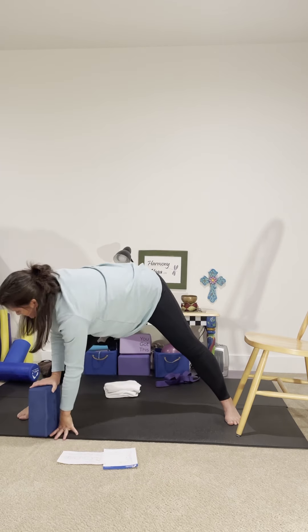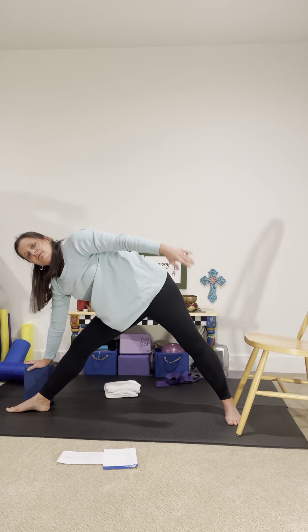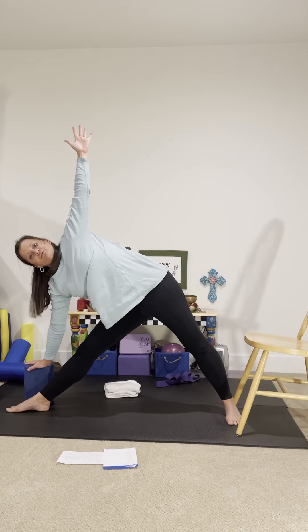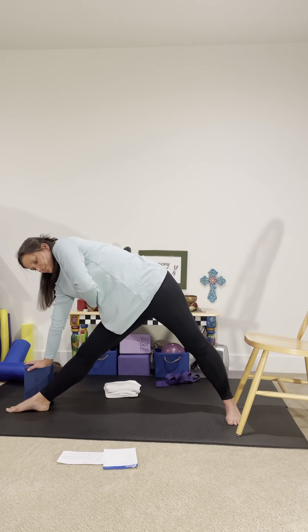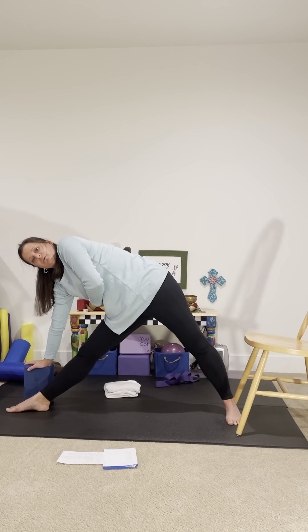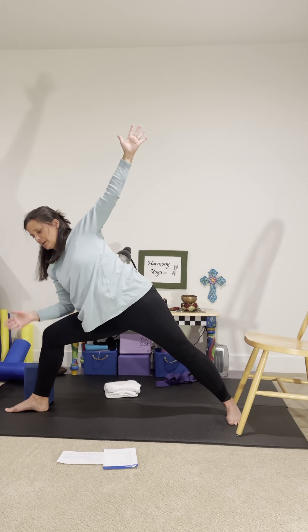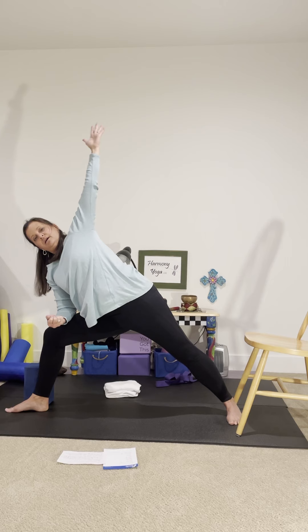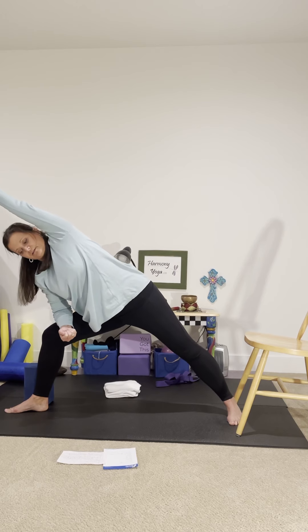Walk yourself around to your right leg. Toes turn out to the short end of your mat. Hand to the chair, to the block, or to the floor. Both legs are straight. Reach the left arm up to the sky — it can stay on the hip if that feels better. Remember, we're rotating from the inside — the organs on the right side start to rotate up toward the sky. Pushing down through the ball of the big toe on the right foot helps protect that knee. You can bend into the right knee with your hand on the block, the chair, or forearm onto the thigh, with the arm overhead, over the ear, or on the hip. Listen to the body.